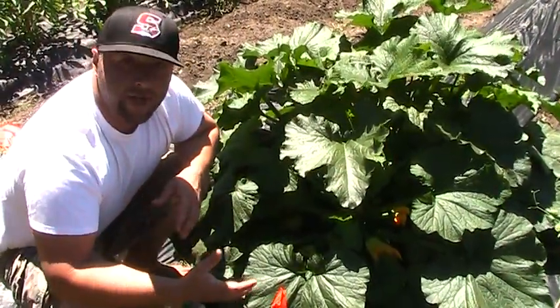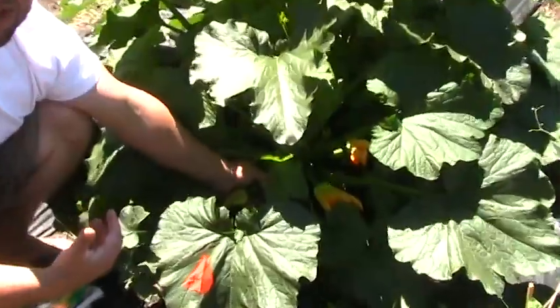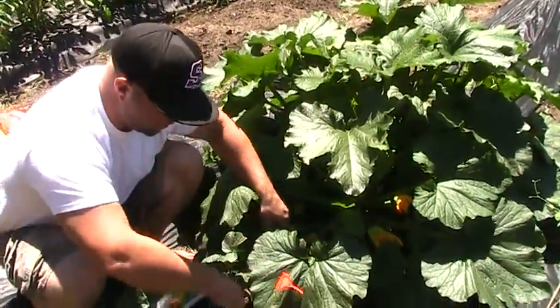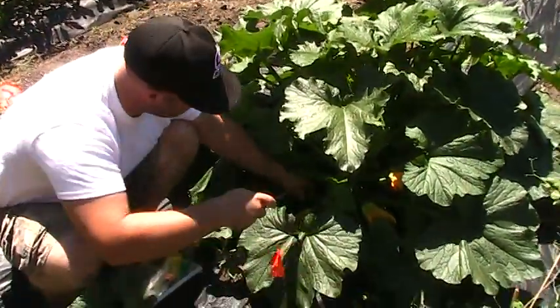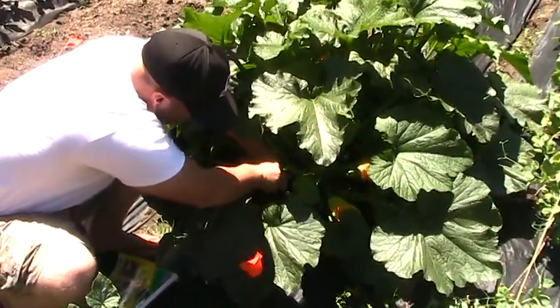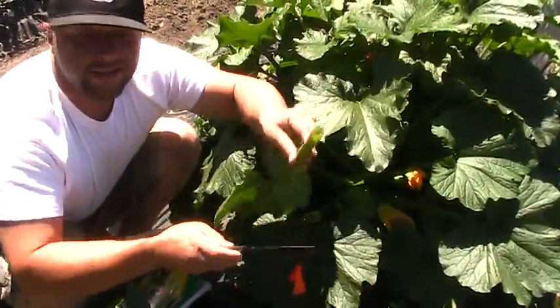So stay on top of that. Always, you see one, come out and take it, because two more will take its place. Because of these couple plants that are in the way, I'm just going to take some leaves off for you guys. I'm going to leave about three quarters of an inch from where I cut this off the stem.